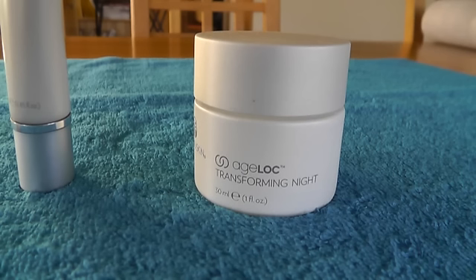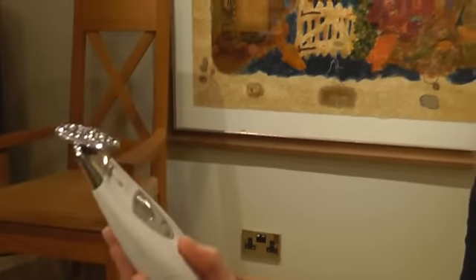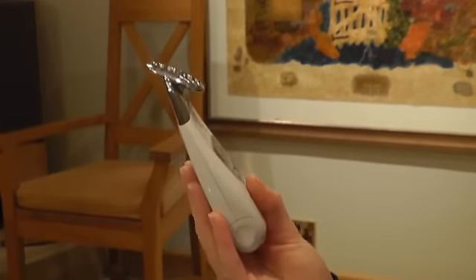I tend to do my treatment at bedtime, so I finish with the Transforming Night Cream, which is an anti-aging night cream, and leave that on overnight. In the morning I continue with my usual cleanse, tone, and moisturize routine. This is your Nu Skin Galvanic Spa, designed for home use and so easy to use with amazing results. There are a couple of people who shouldn't use this machine — for example, if you are pregnant, have any metal plates in your head, suffer with epilepsy, or have a pacemaker, we wouldn't recommend using the Nu Skin Galvanic Spa.